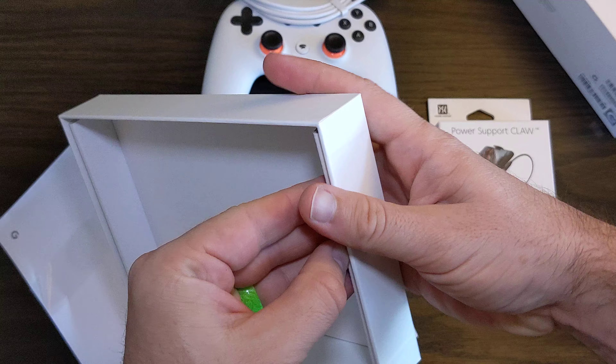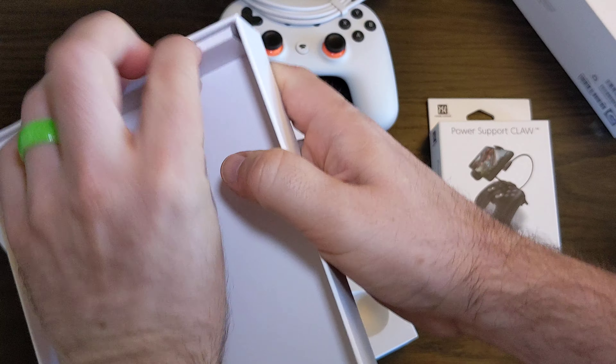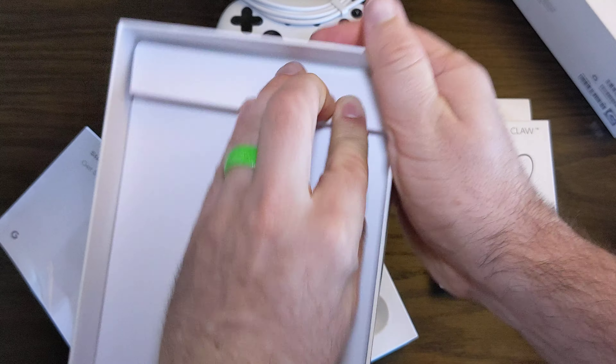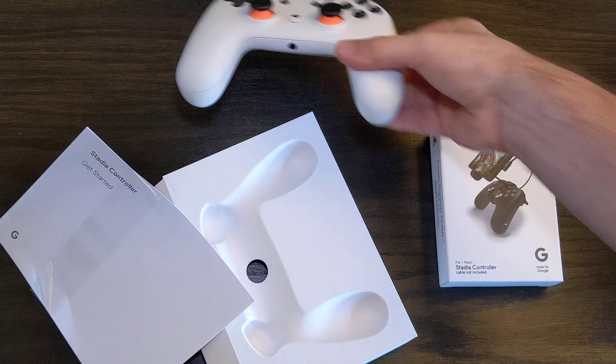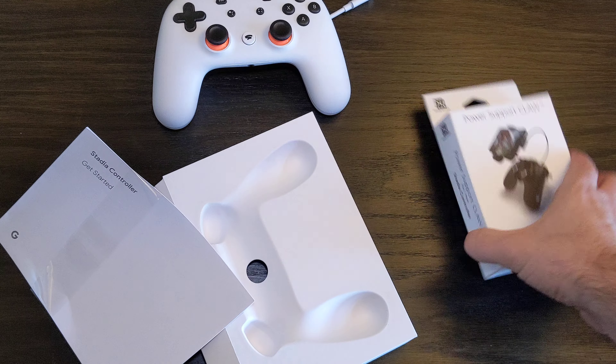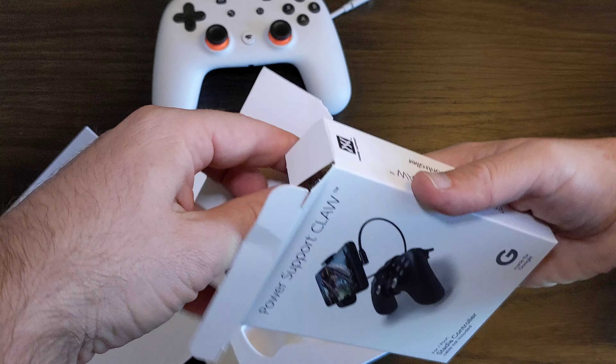I don't see anything else in here. Let's open this — there's nothing there, nothing's in there. The controller — I recommend getting this as well to play.